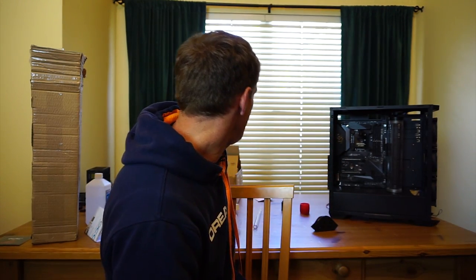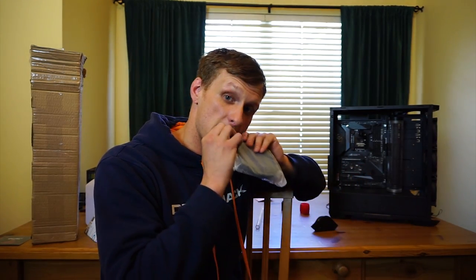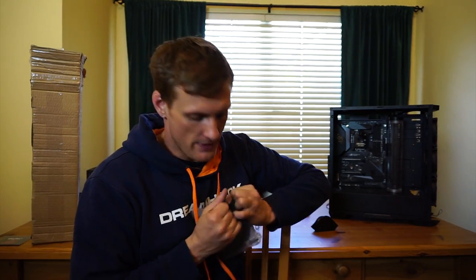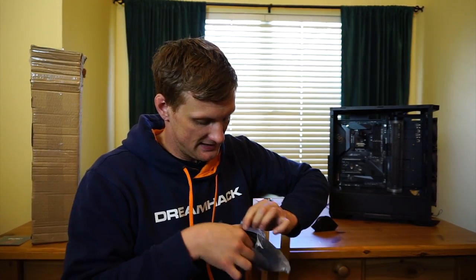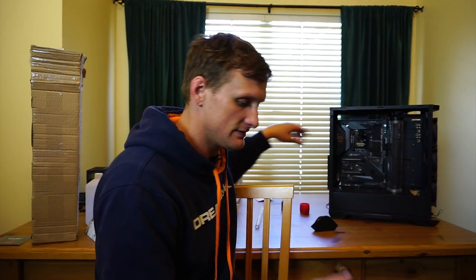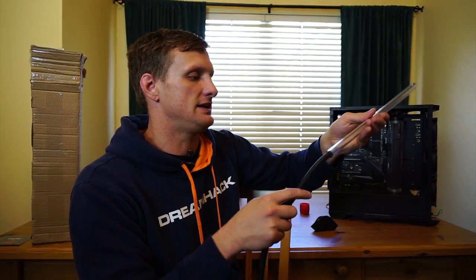You'll also need the little snake — that's what I call it — and this goes on the inside of the tube. I usually buy new ones here and there because they get sticky and pick up dust, and they're not that expensive to just order new ones for new builds.